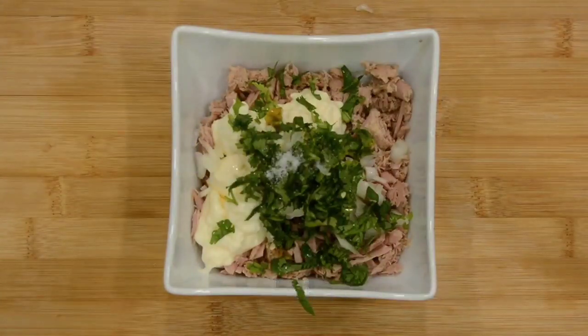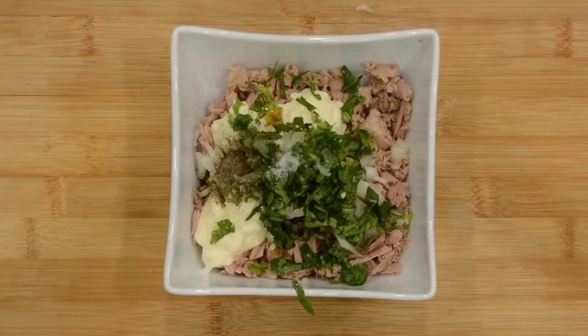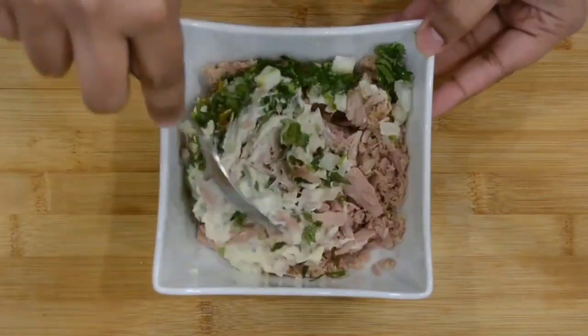Once we have all the ingredients together, we just have to mix it well. I like to have it more of a smooth and creamy texture — it tastes really good — so I added another three tablespoons of mayo.